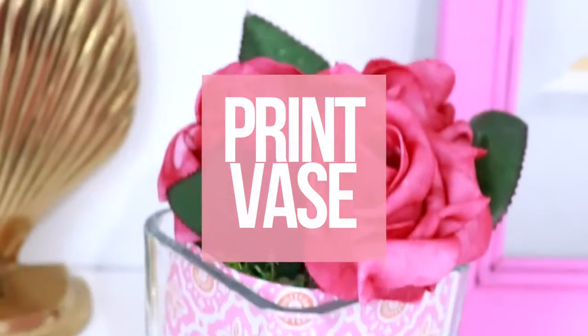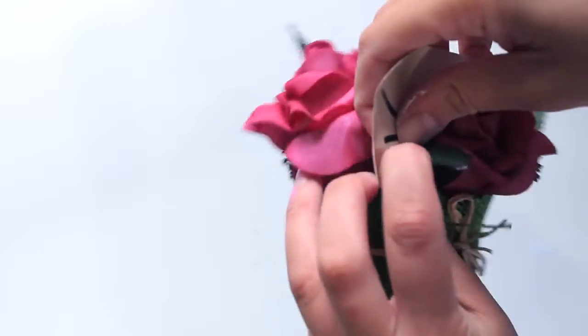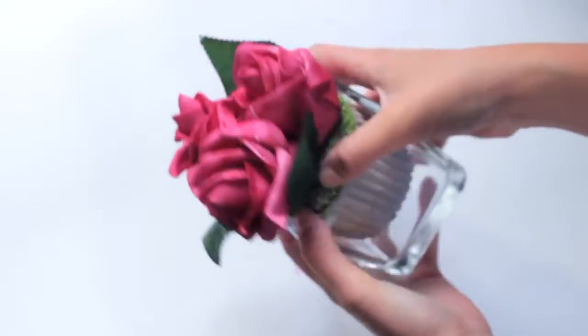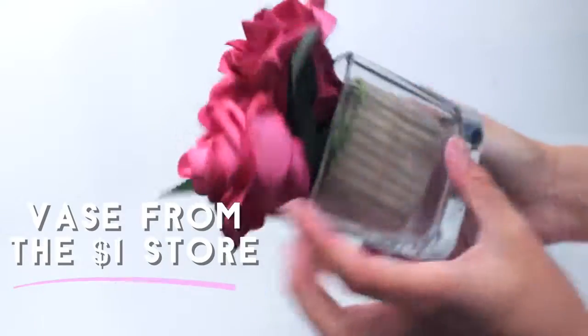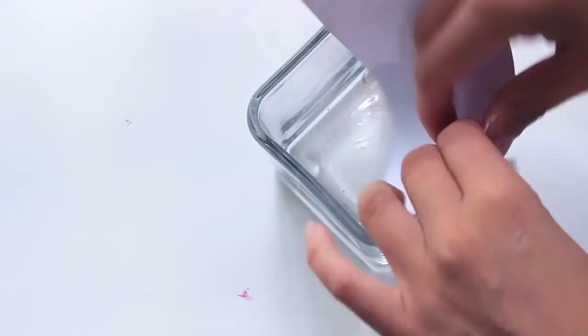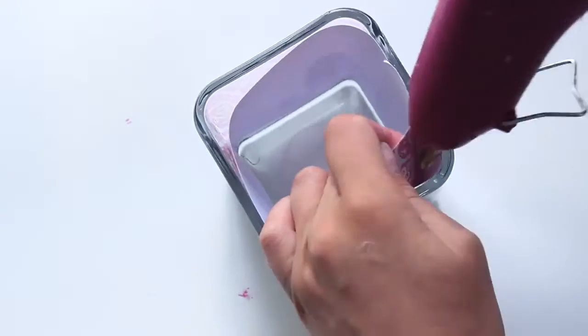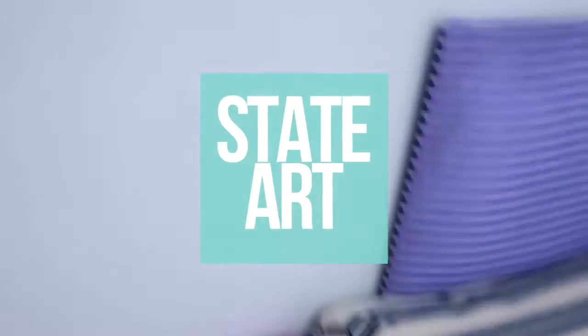I'm obsessed with prints and brands such as Lily Pulitzer at the moment, and you see a lot of prints in dorm room decor. I want to show you how I upcycled this vase — it's really just a hack. I took these flowers which I got at the thrift store and took all the pieces off. I'm taking some patterned scrapbook paper and putting it inside the vase — this way you can switch your patterns out and change them as you please without destroying the vase. I fixed it with a little bit of glue and put the flowers back in.